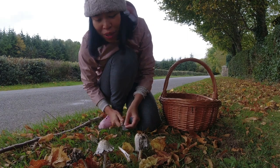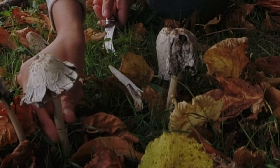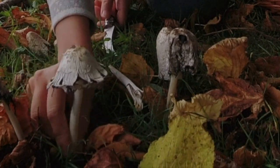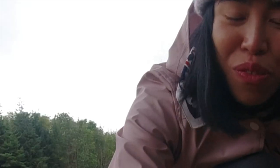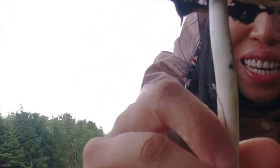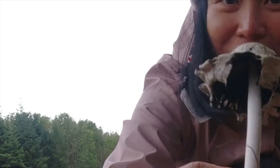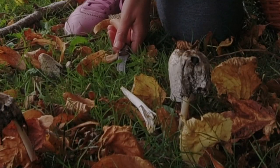Some of them are already open — see, it's open like an umbrella now. This one is fully open and you can see the gill is super black, running ink. At this stage I think it's not good to eat anymore, so I will just leave it here.